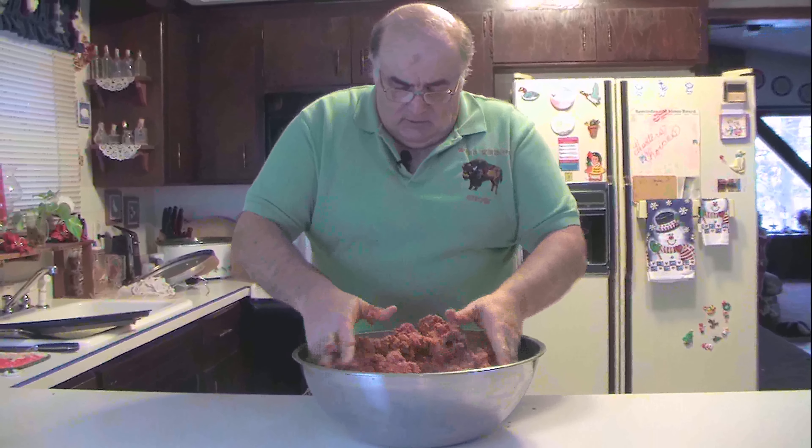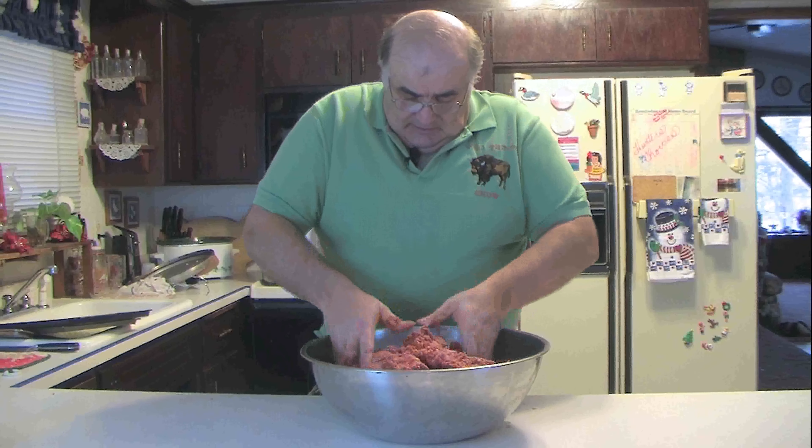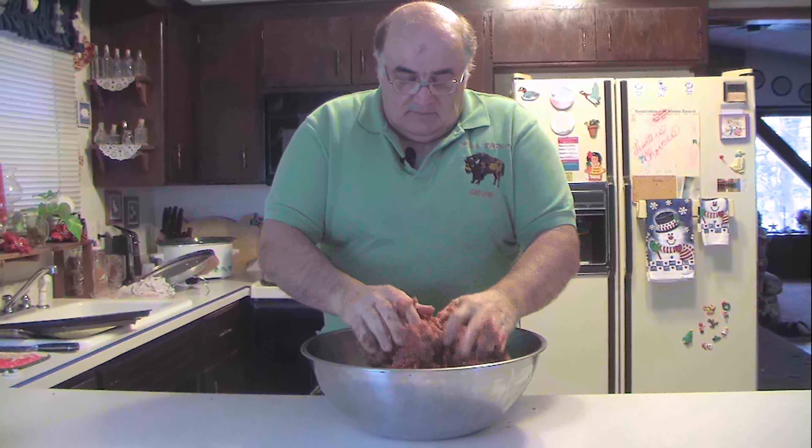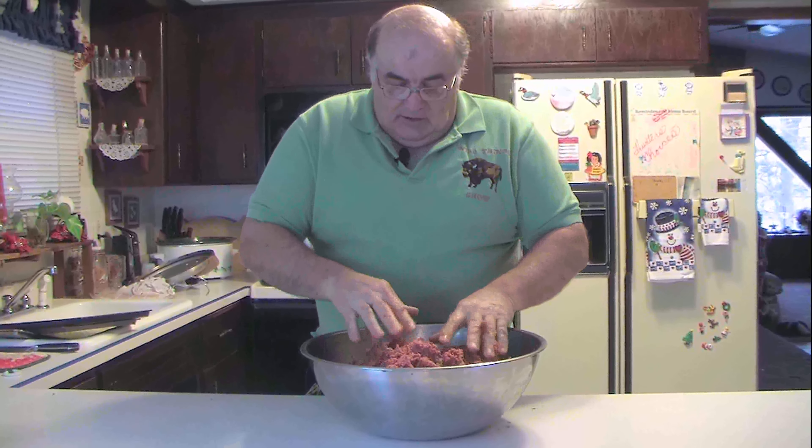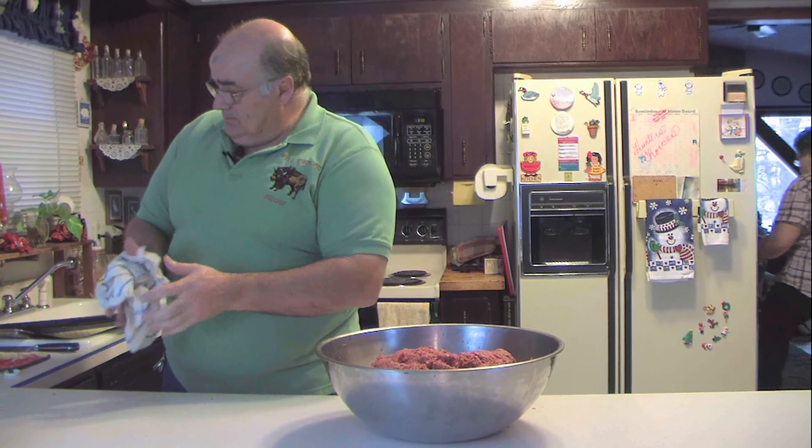I'm looking at the color of the meat and the color is consistent all the way through — no dark spots from the spice being heavier in one spot, no light spots from the spice being light in another spot. I think we're ready to bag this.